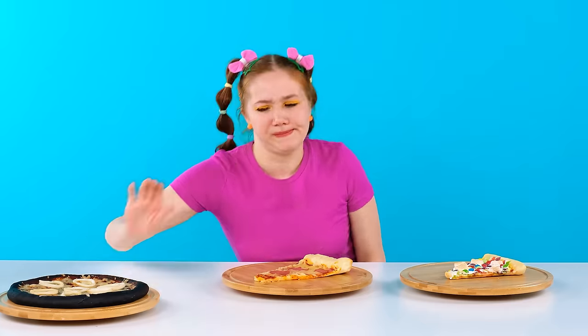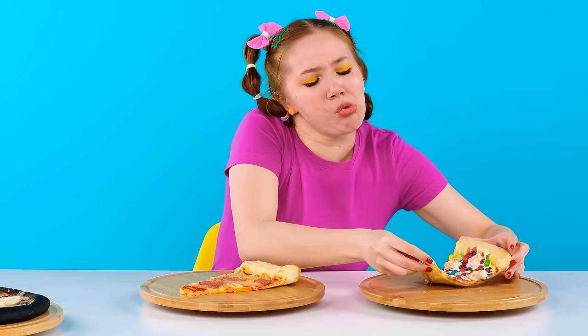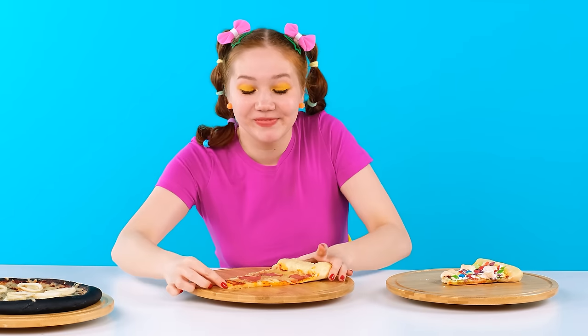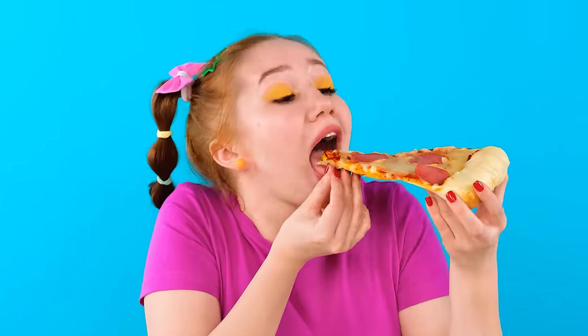That's better! Oh, this one looks cute! I'll eat it! Whoa! So sweet! It's cool! Oh, Grandma's pizza! I always recognize it! What a fragrance! It's insanely delicious! The best pizza in the world!